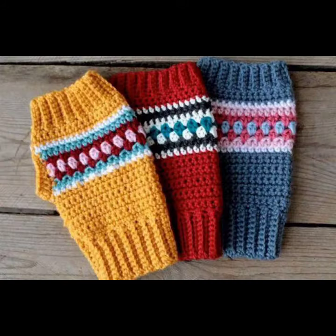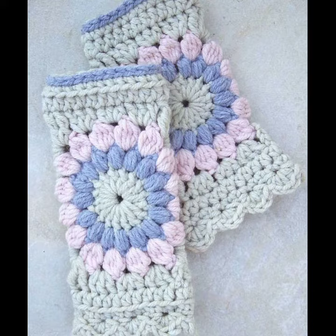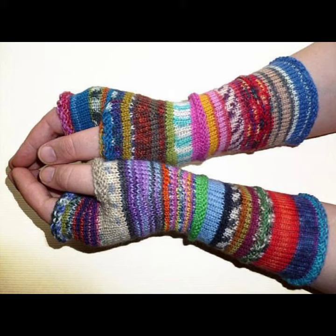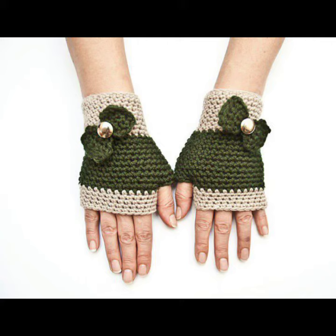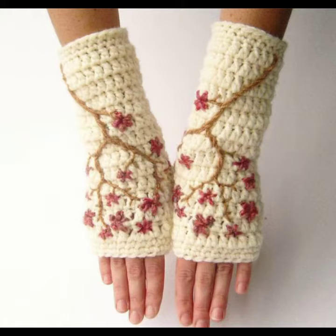Mittens are a type of handwear that covers the entire hand but does not have separate finger openings. Mittens only separate the thumb from the other four fingers. They have different colors and designs. Coordinating gloves cover the entire hand but also don't have separate finger openings.